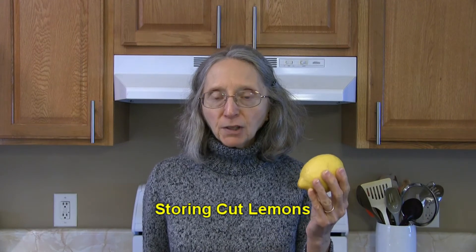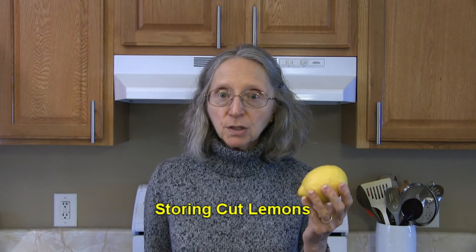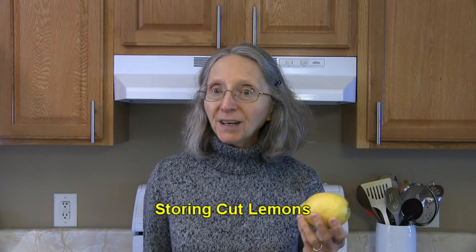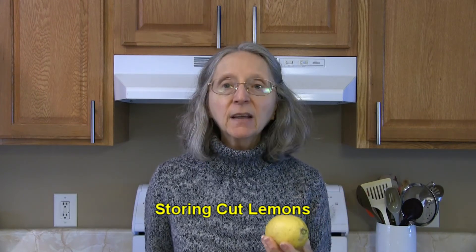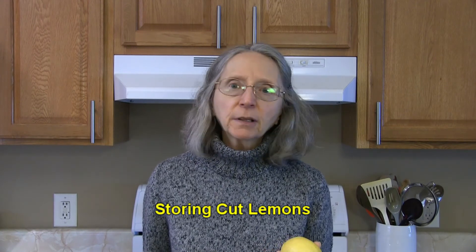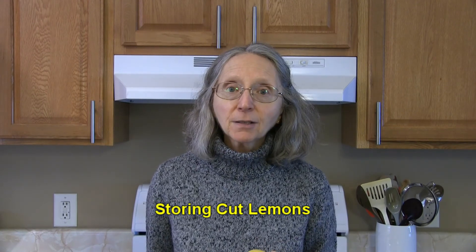Once you freshly squeeze your lemon juice and you've cut into it and have some left over, put it in an airtight container in the refrigerator and use it as quickly as you can, generally within two to three days if possible.